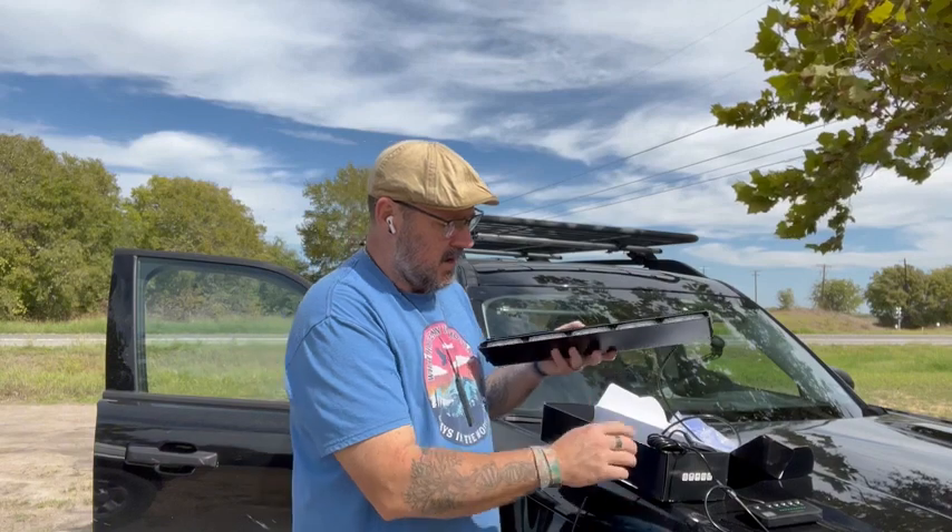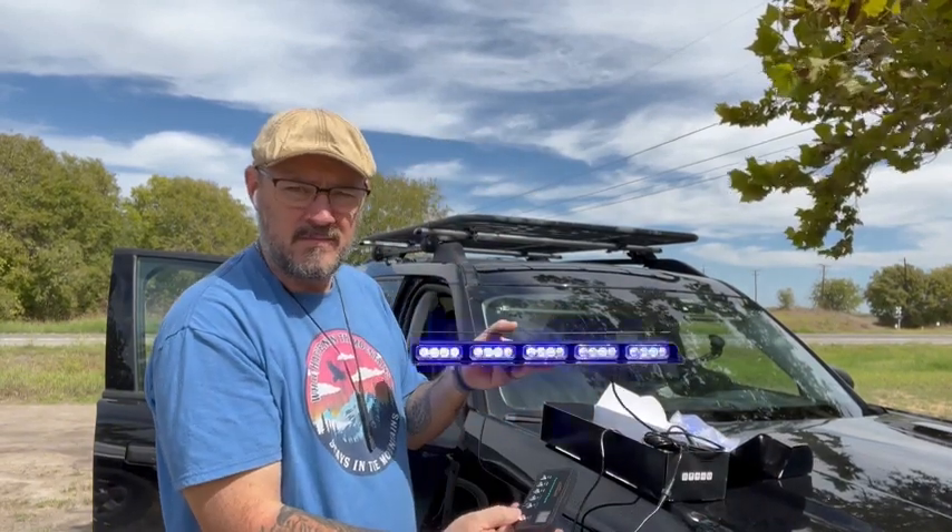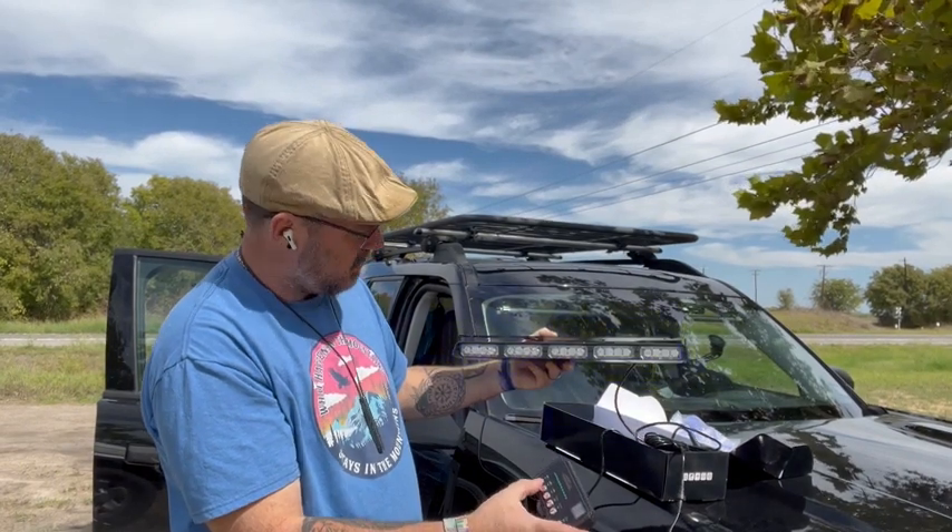We now have power on the power cords, and these are the lights. Now we're going to hit power on our little control panel. As you can see, these are the blues.